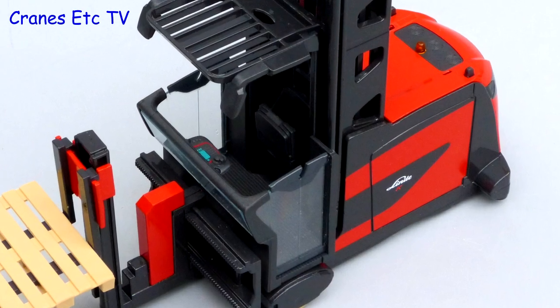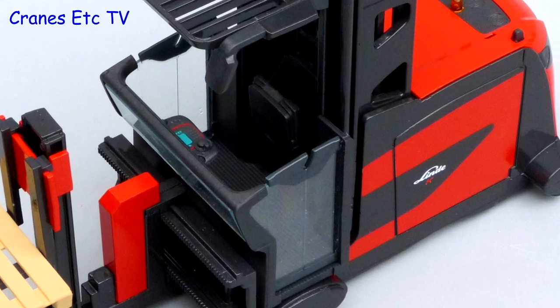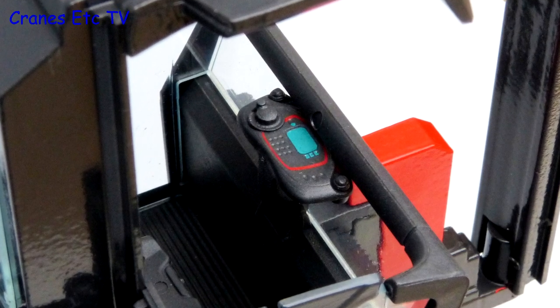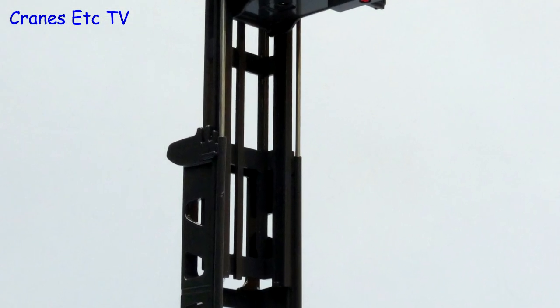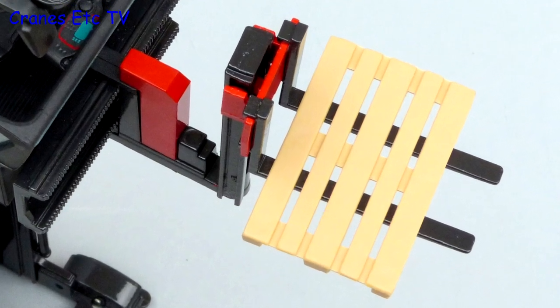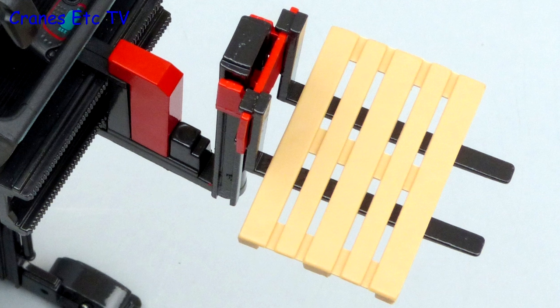The operator's cab is modelled well with thin glass doors and the seat has a nice texture. The floor has got non-slip surfacing and the console has a small computer screen. The mast is solidly made of metal as are the parts of the two lift rams. The carriage is metal and there are teeth on the side shift mechanism, and the pallet is a simple plastic part.